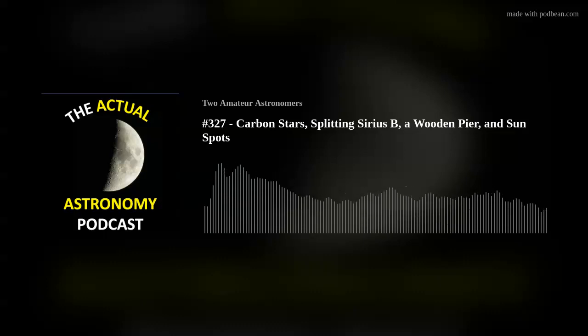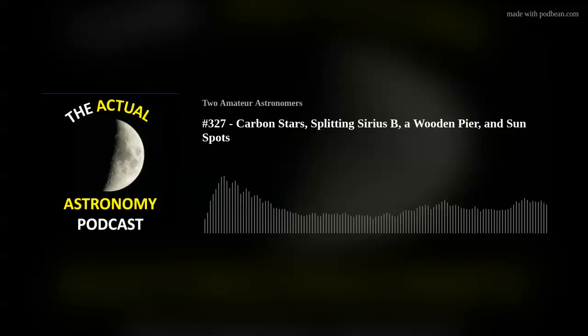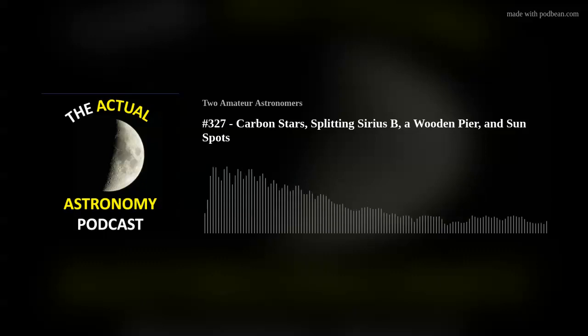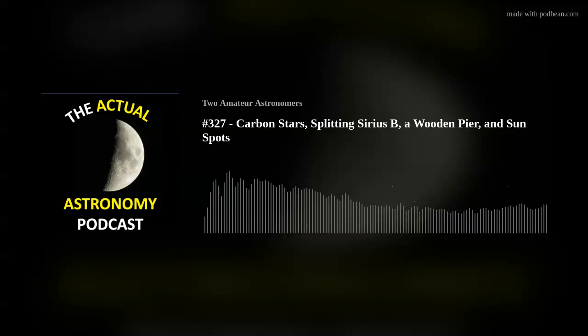'It's been a cloudy spring here so far. Aside from a short lunar session last week, I haven't been out recently. Hopefully the period around May new moon will be clear so I can get up to one of my dark sites before galaxy season ends.' Thanks so much Ryan — appreciate the words of support and for going back and listening to some of the older episodes.